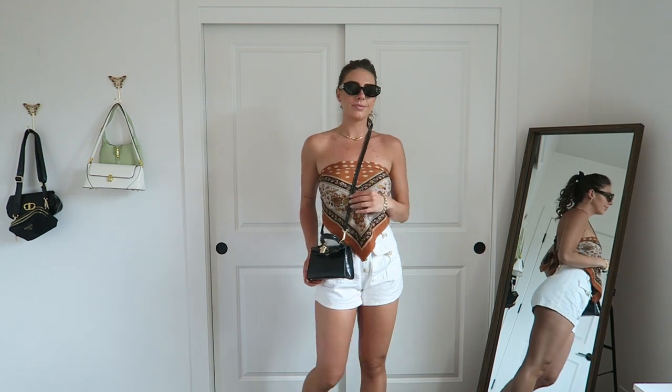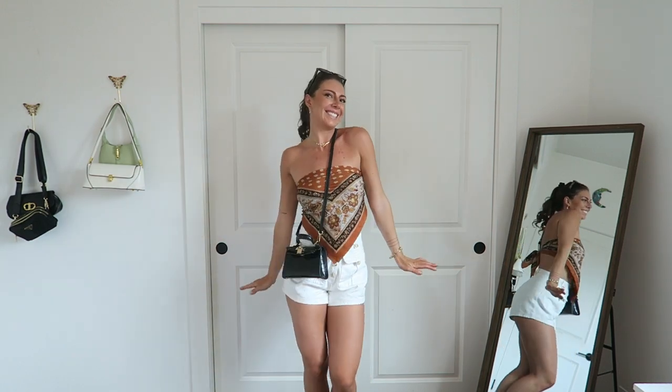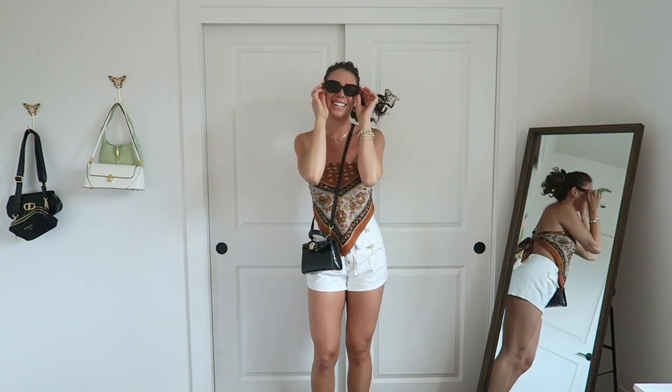The last scarf top is my favorite one. I got this at Goodwill about six years ago — it's got orange and black tones in it. I tied it around my body and paired it with the white shorts, and to bring out the black in the scarf I chose black accessories: a little crossbody bag and sunglasses. I love how this one came out — it has a level of elegance even while being very casual with the denim shorts. By using the accessories and the scarf, I was able to take these shorts from casual and elevate them a little bit more.